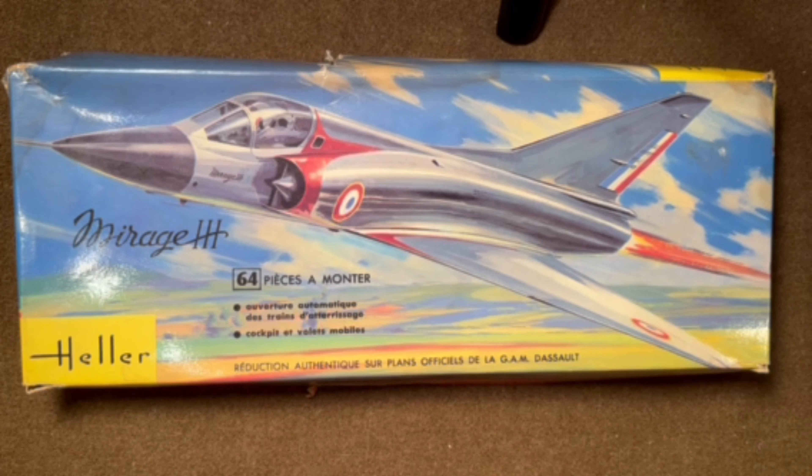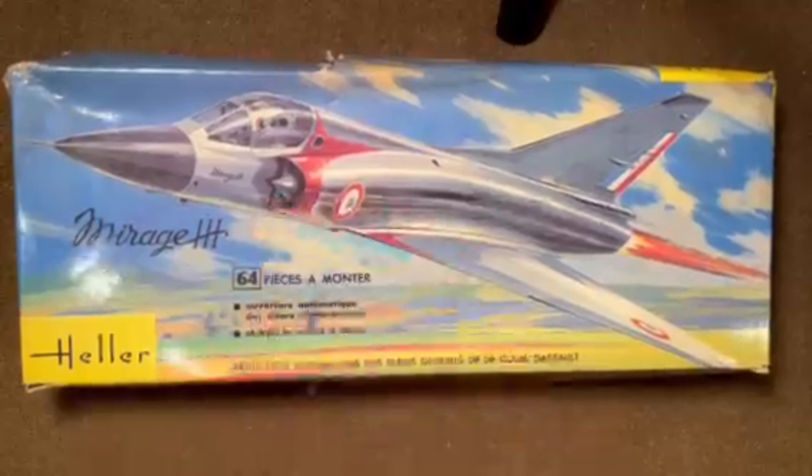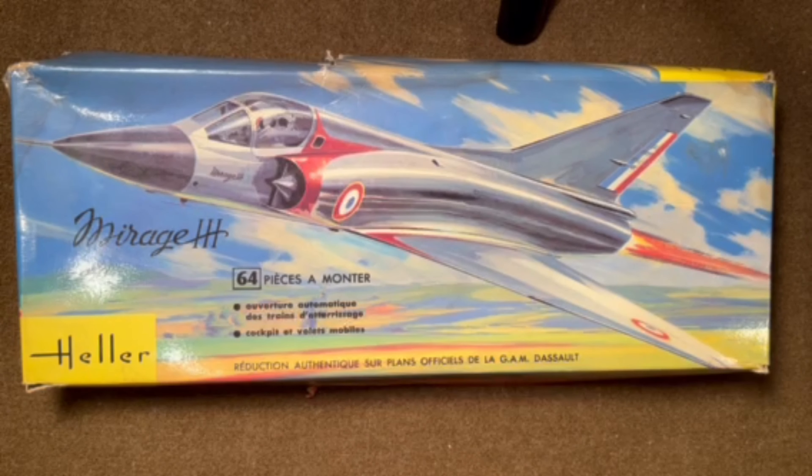That's about it for today. At the end of the video I'll show you some of the other boxings. No pictures of the actual aircraft that the markings represent, because the markings don't show anything specific. Hope you enjoyed this, and thanks for watching. If you built one of these early Heller kits and ever got the landing gear to work, please mention that in the comments — I'd like to hear if it actually worked and how well. Thanks for watching, and have yourself a great day!